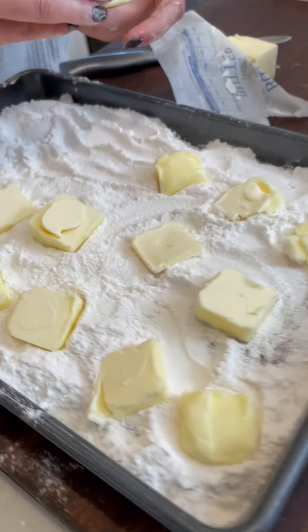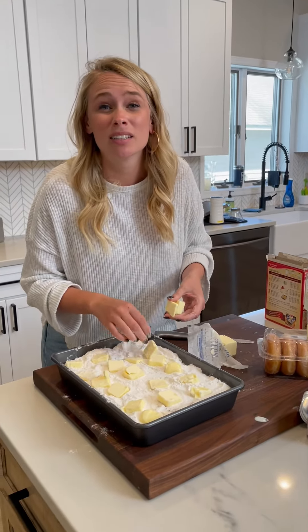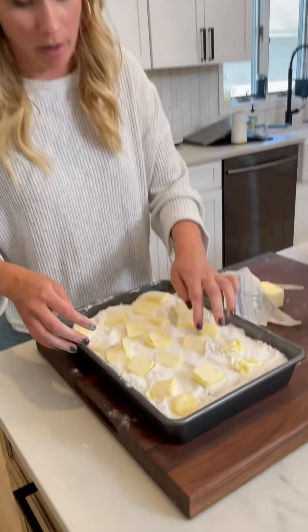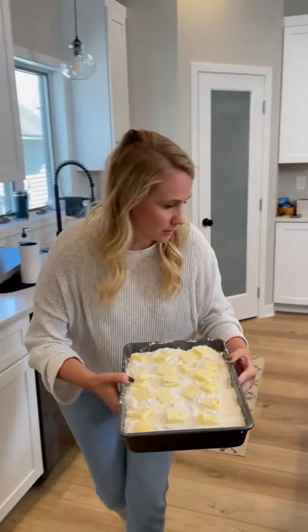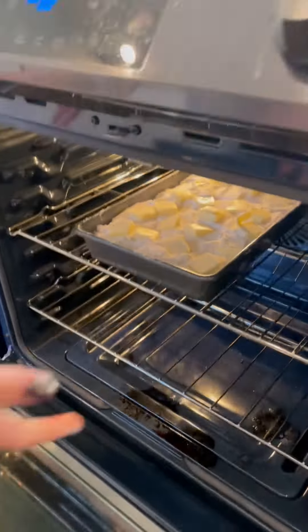This is good for parties, breakfasts, funerals — you know, like egg bakes. It's basically an egg bake, probably about as healthy as one too. Now we go put it in the oven at 350 degrees for about 30 minutes. Just watch it.